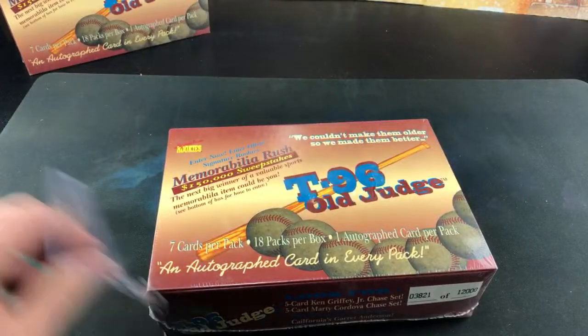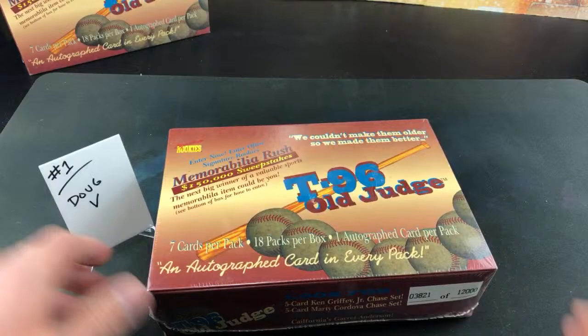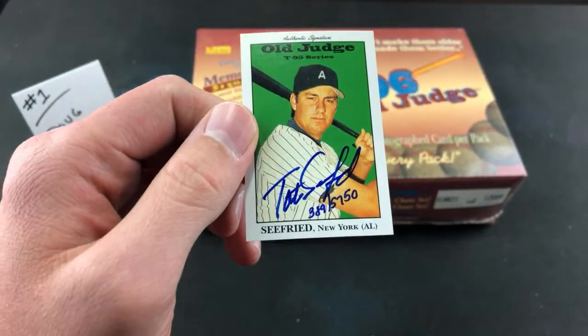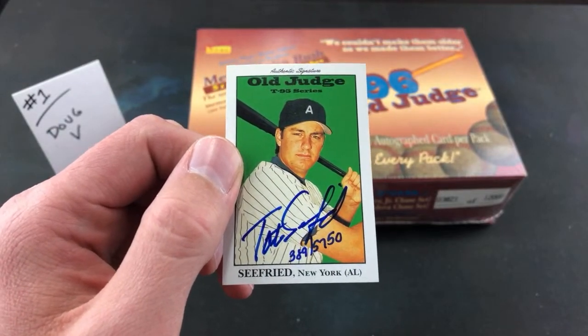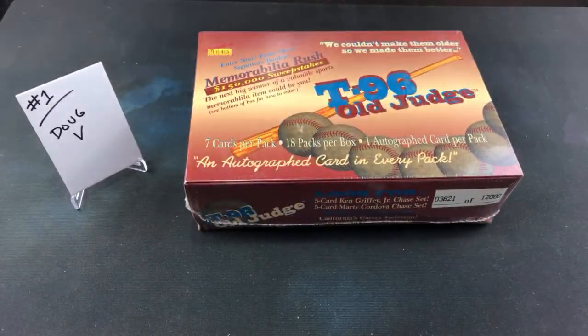We have six spots. My only experience with anything Signature Rookies is this Tate Seyfried card I pulled out of a Fairfield box a while ago. I swore those off a long time ago, but this is from the previous year in 1995 — they did the same thing, and then I think eventually it went bankrupt. This was out of 5,750, hand signed by Tate Seyfried of the Yankees.